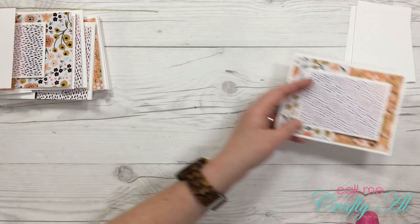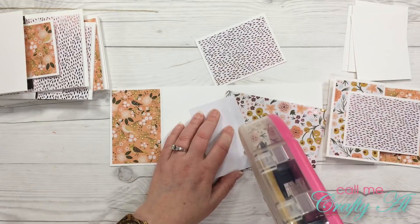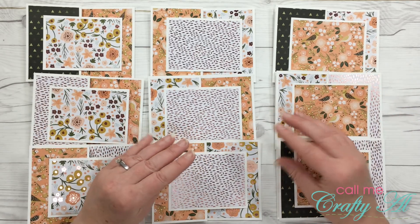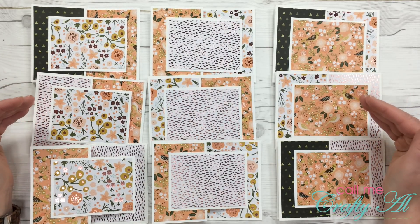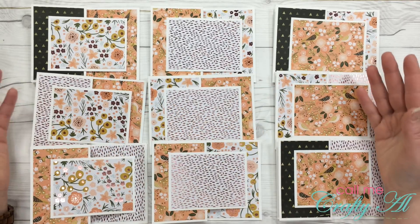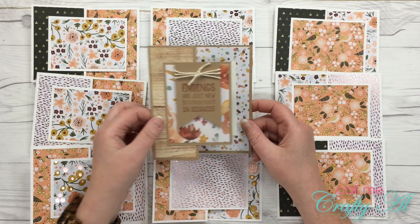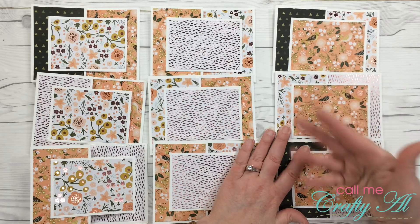I'll continue with those and show you what I have when I'm all done. Just like that, I have nine card bases ready to go. Unlike the last video where I went ahead and finished them off with sentiments and some twine, for these right now I'm going to leave them as is. That way when an occasion comes up I could find a stamp, a die cut, or a colored image that fits the occasion. I'll show you how I finished cards last time — I had a fishtail banner with hemp twine at the top — and I might do something similar here, maybe a fishtail banner that goes horizontally and a stamped sentiment.